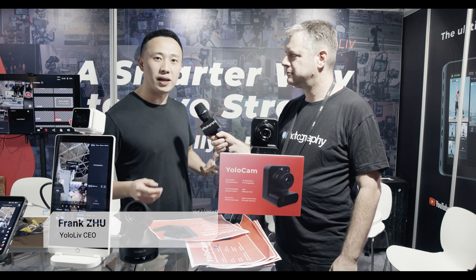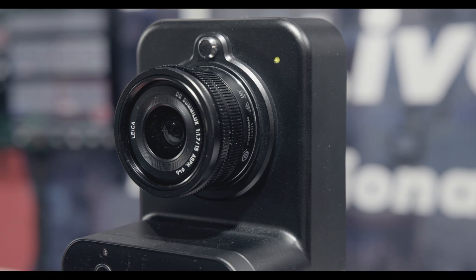YOLO Cam is a brand new product line in YOLO Live. It'll be a camera. The idea is the cost of good webcams, but you get the quality of mirrorless cameras.